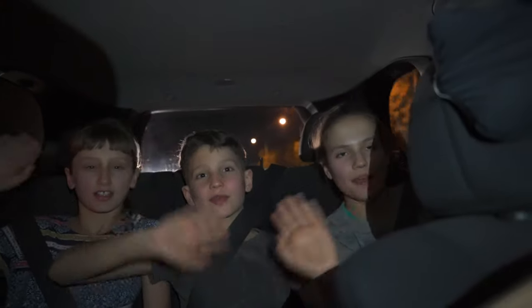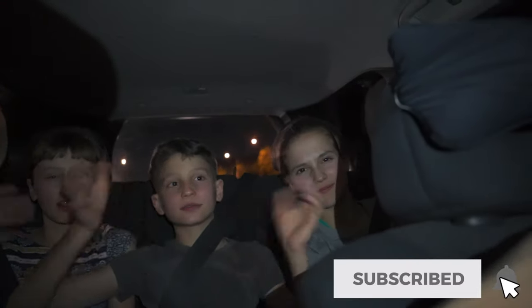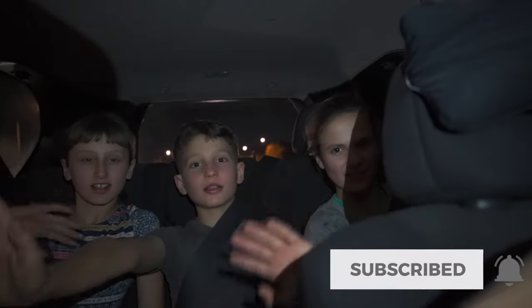Bye! Thank you for this vlog, thanks for watching — you guys are the best.